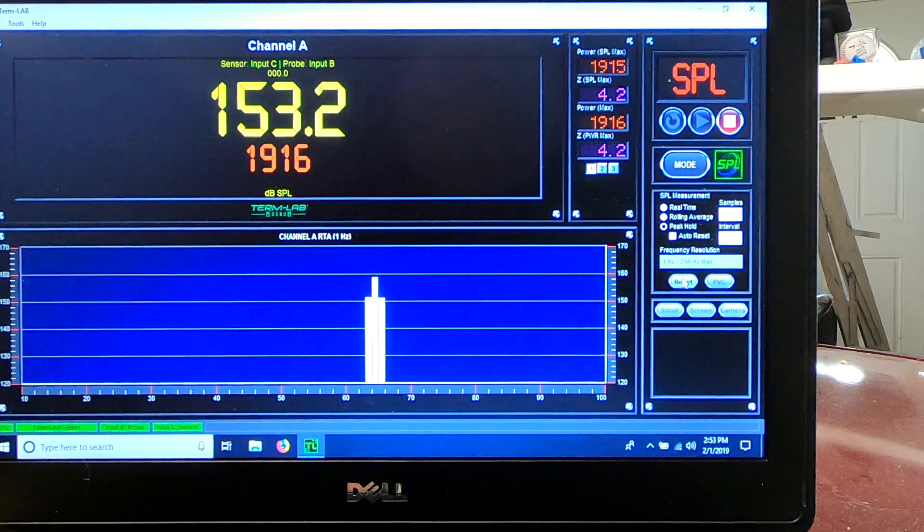I ran out of volume on my knob there, so I couldn't tweak it out to 2,000. But there we have a 153.2 dB at 1,916 watts. So now we're going to take the sensor and put it in the port.